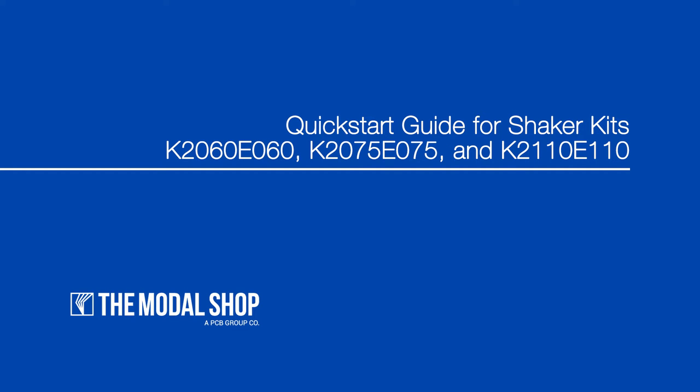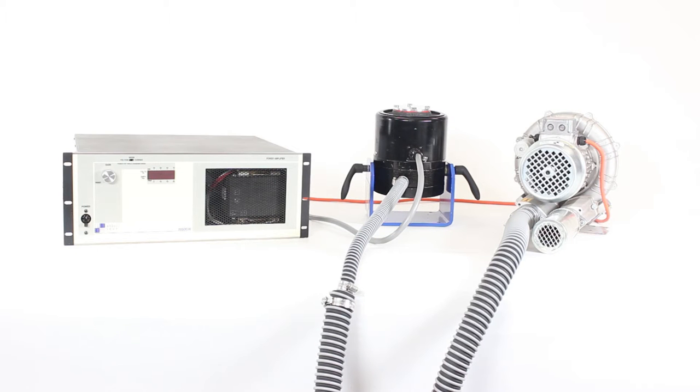In this short video, we will briefly demonstrate how to set up and operate the Modal Shop shaker kits. We will demonstrate using the K2075 E075 shaker kit, but this video is also applicable to the K2060 E060 and K2110 E110 shaker kits.